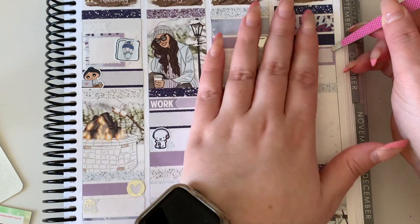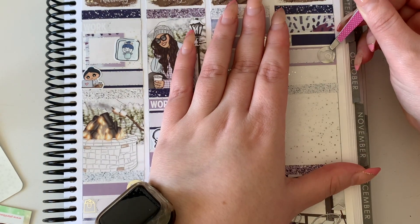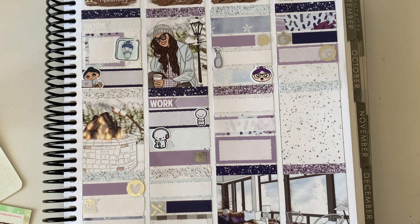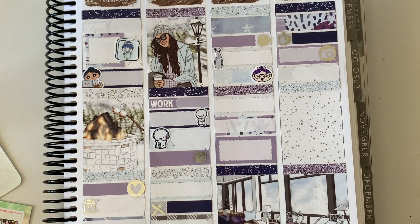Once that was done I watched some Revenge, marked with an icon from the kit. Then for dinner we had Chinese, marked with an icon from the kit. That evening we watched a movie — didn't record what we watched — and I used a popcorn sticker from Stella Beau Sticker Co to mark that.